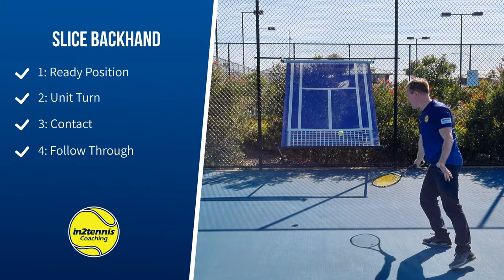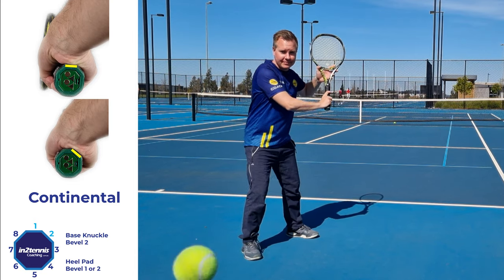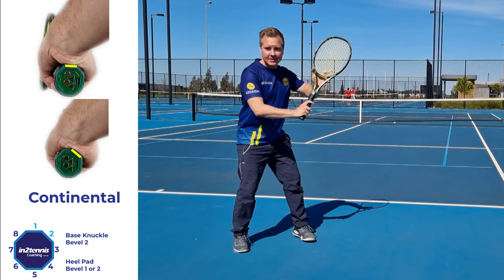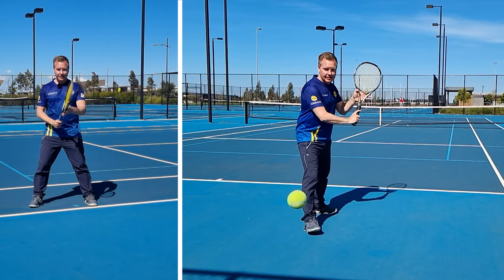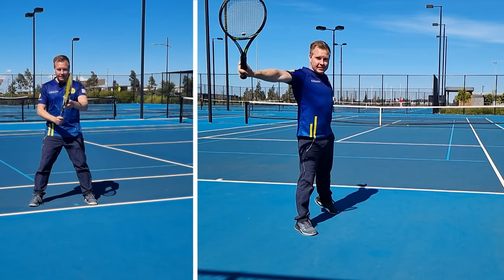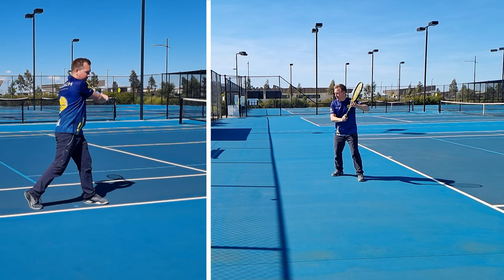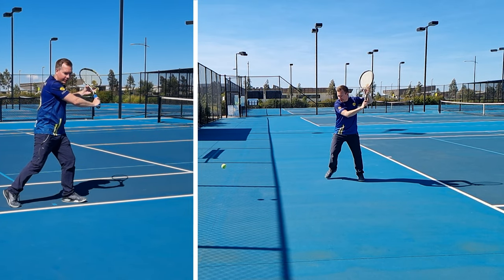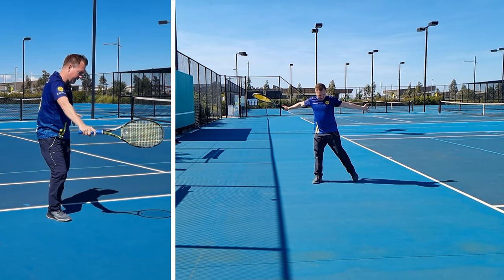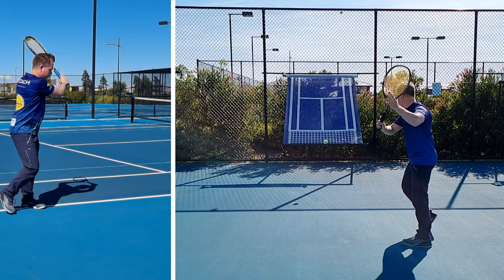This is a slice backhand, and we use a continental grip to hit this shot. In my ready position, I've got my feet wider than my shoulders and my hand up on the throat. Racket's at 45 degrees. I do a split step, pivot my toe out, and change the grip to continental. I'm going to turn until I feel that tension. As I take my step forward, I'm going to turn more than sideways. Now I'm going to go to contact and draw a banana shape. My strings are just back a few degrees. In the follow through, my hands are going to form a line — it's a bit like drawing a banana shape.